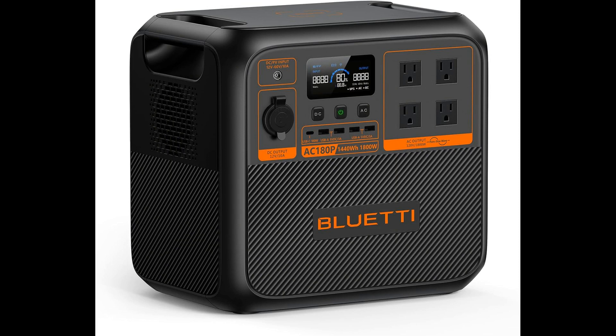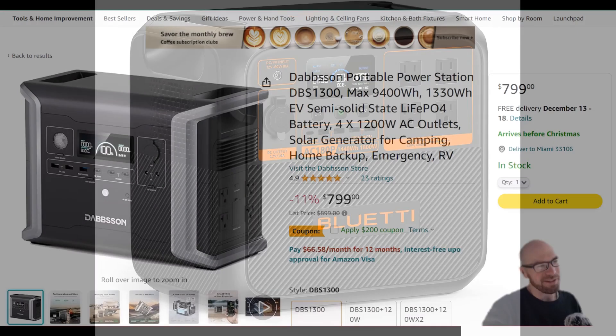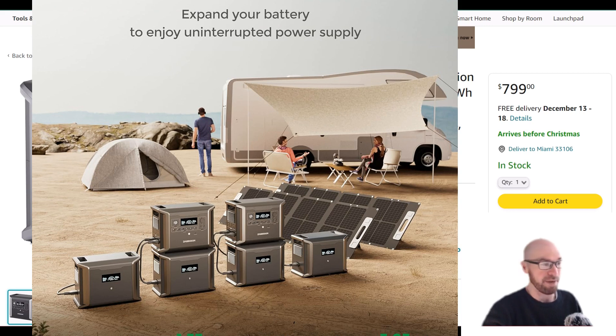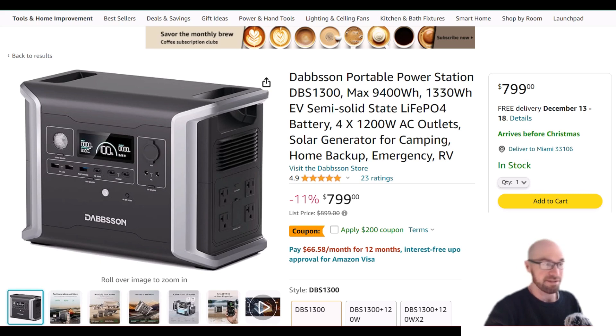That said, if you want to get serious, this system lets you expand over time — you don't have to buy everything at once. You can slowly upgrade the system as needed, which is genuinely appealing.